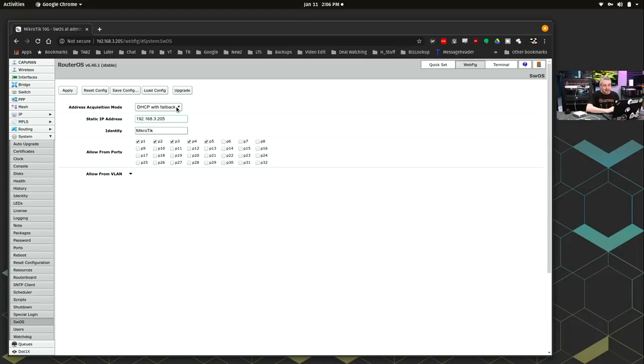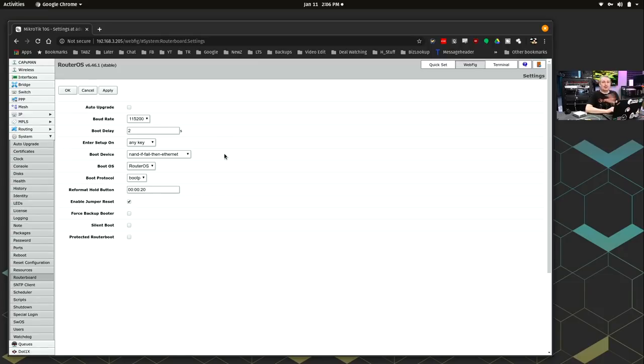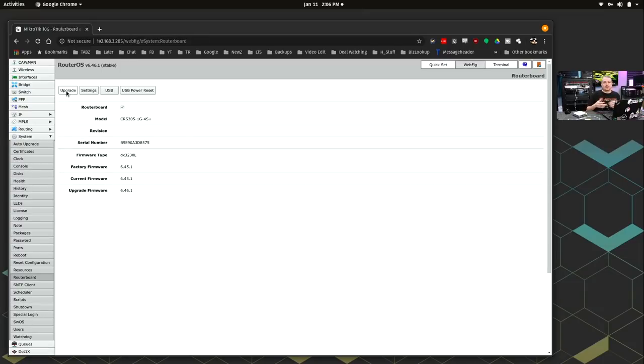When we switch over to Switch OS, it gets a lot less confusing. To do that, go to RouterBoard and then Settings — and thank you everyone on the live stream who told me exactly how to get there. We're going to set the boot OS to Switch OS. When it reboots it goes into Switch OS.